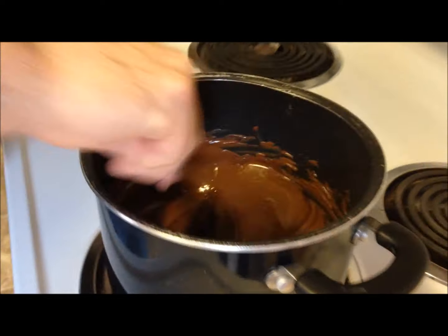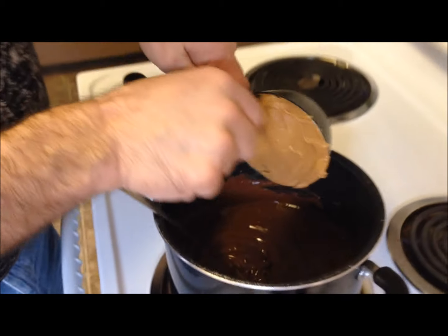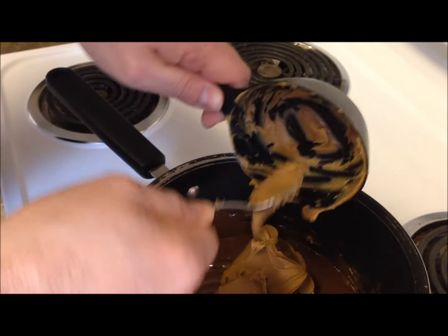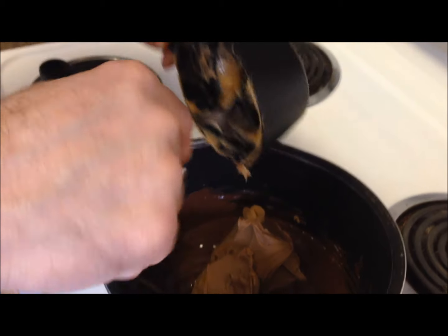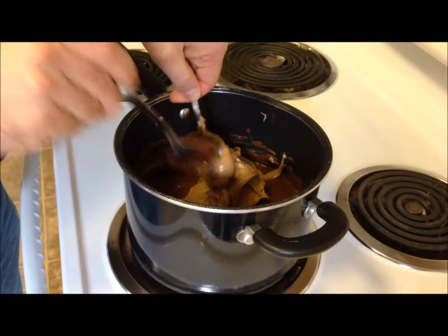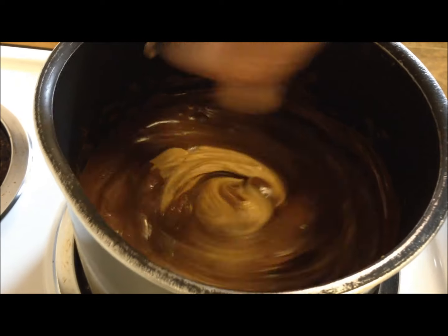The chocolate's melted. The next step is to add one cup of creamy peanut butter while it's still on the heat. I'll try to get as much of it out of the measuring cup as possible and just stir the peanut butter into the chocolate until it's all mixed together.